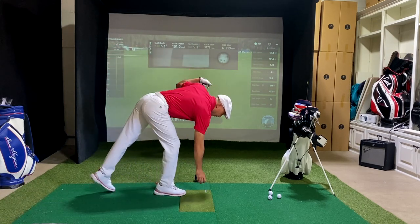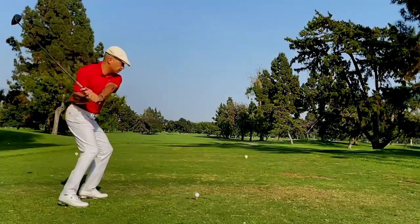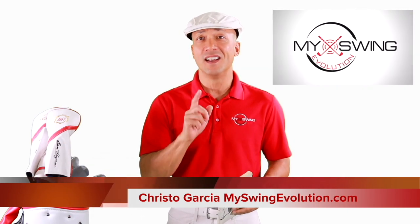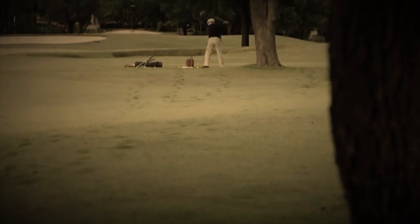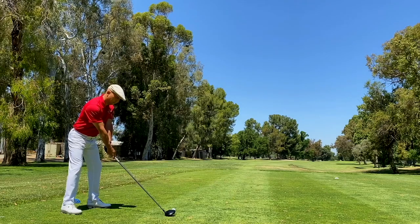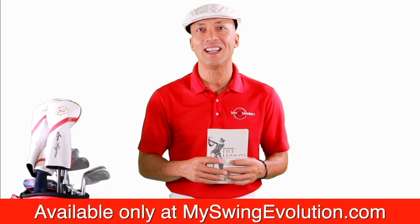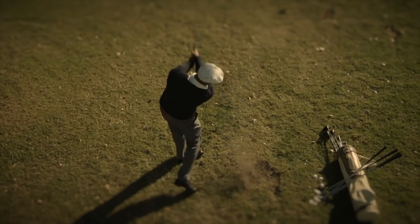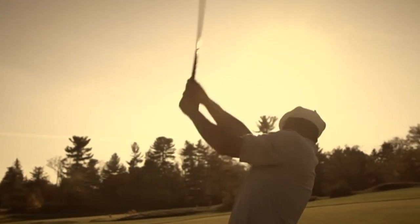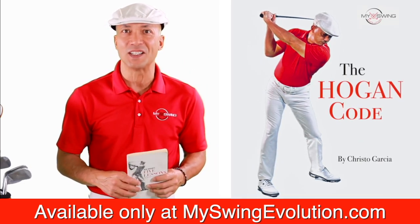I'm Cristo Garcia, the founder of My Swing Evolution. A few years back I picked up Ben Hogan's Five Lessons book because I wanted to improve my golf game. Well, my golfing dreams came true — today I'm sponsored by the Ben Hogan Golf Company, I've shot under par many times, and I even had the chance to play Ben Hogan in a Golf Channel special. In this series I'm going to take you through the most important lessons I learned from Ben Hogan's famous book.